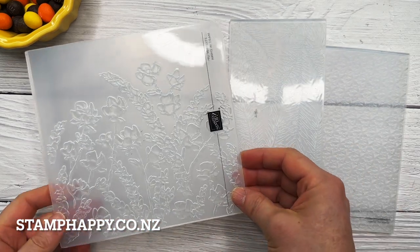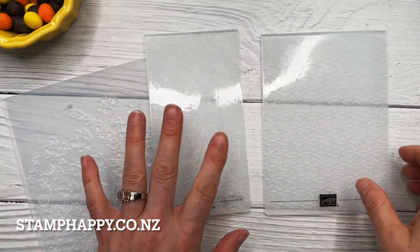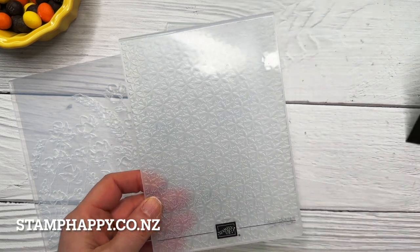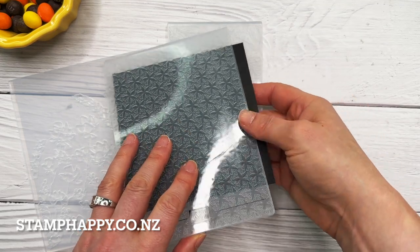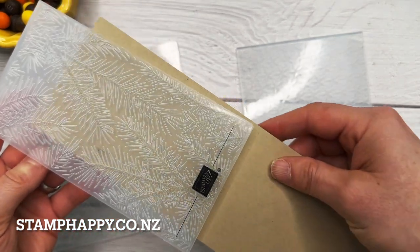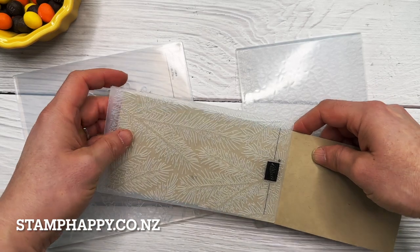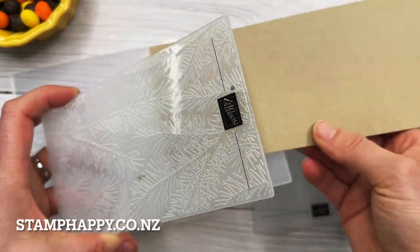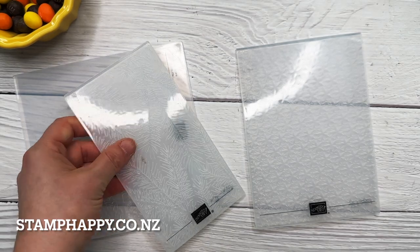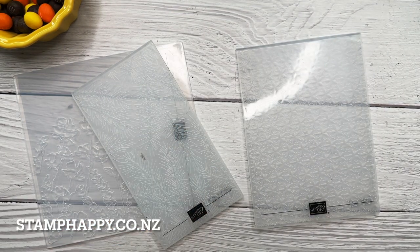Our embossing folders come in three sizes: we have the six by six, approximately three and a quarter by six, and approximately four by six. These are all great sizes to have, but sometimes you want to use a folder and the piece you want to emboss is perhaps too wide or too long for that particular folder. You can just emboss it and then turn it around and emboss the other end, but sometimes you'll end up with a hard line in between your prints, so I wanted to share a way to prevent that from happening.